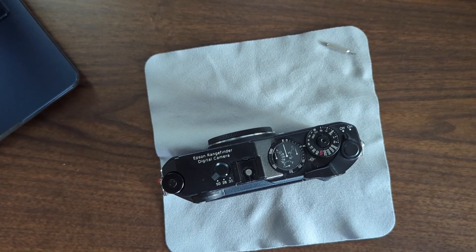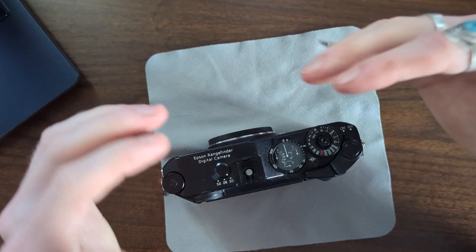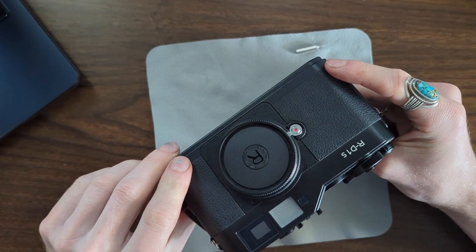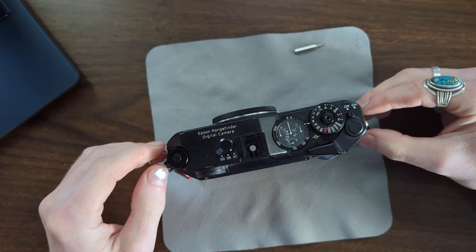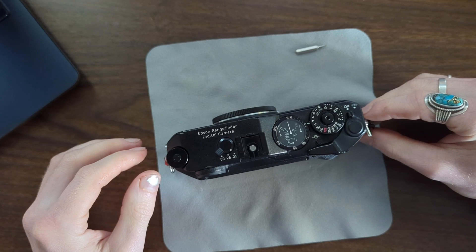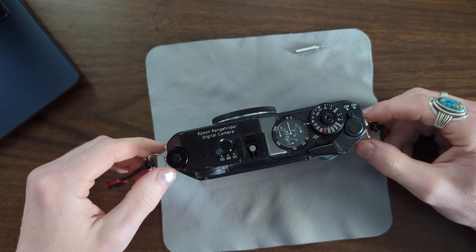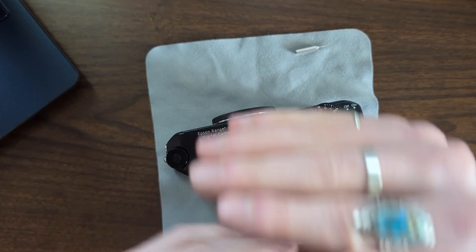I'm making this video because I just couldn't find a video source for this issue. This is for an Epson RD1S digital rangefinder camera. My issue is specifically that my rangefinder is out of vertical alignment — no matter the distance, I can get things to align horizontally and they seem to be in focus, but it's extremely frustrating, especially for faces and complex subjects that aren't just architecture, because the vertical misalignment makes it hard to confirm focus.